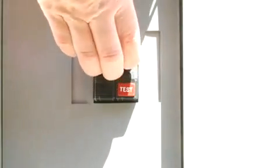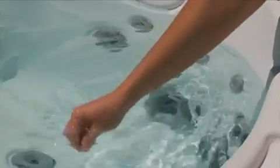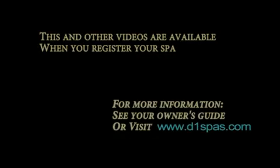If you have just drained your spa and are cleaning the filters as part of the clean and refill, please refer to the spa startup guide. Thank you.